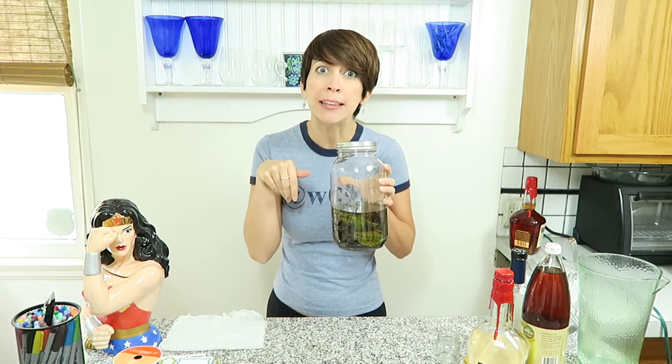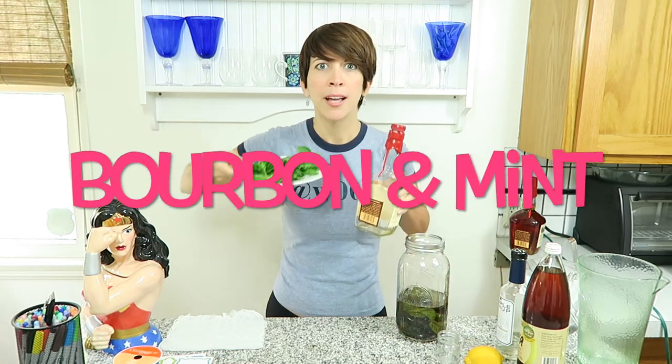All you need is a glass jar that you can seal tightly, bourbon, and a bunch of mint.